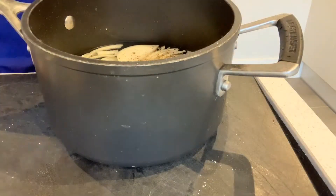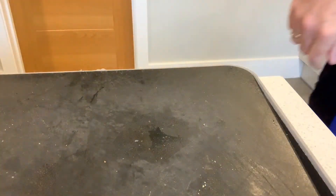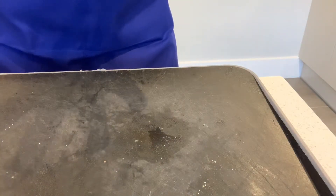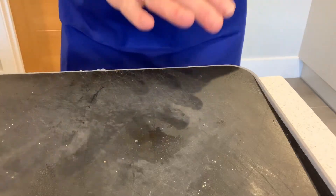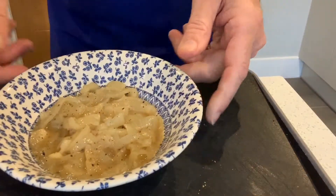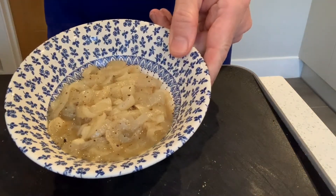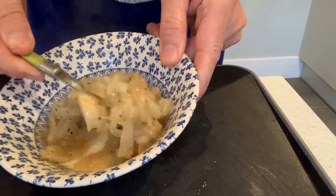Then we pop that straight onto the stove, which I've got over here. Put it on a reasonably high heat, bring it to the boil and let it boil for around about 20-30 minutes. What you're looking to do is boil the water away, so you've got a tiny, tiny amount of water left in the bottom. And what you'll end up with is this, which is a delicious sweet onion.